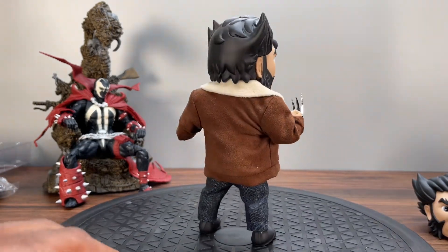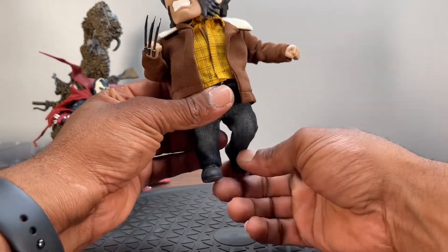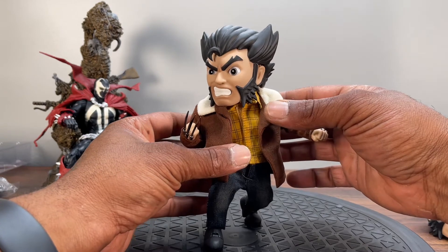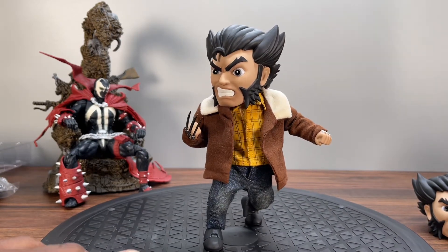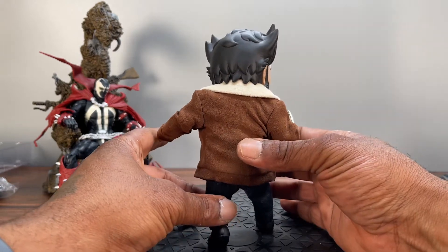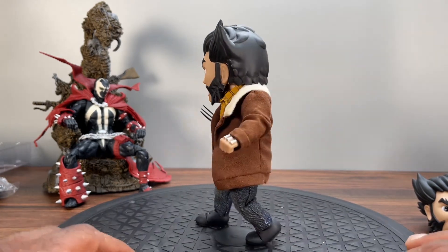Yeah man, I think it's a pretty good looking figure. Little small issues, the articulation is okay, it ain't too bad. Let's see if I can get him posed. Can he balance? Yep! There he is, looking pretty good. That toe articulation helped a lot. Spawn says it's a go, so it's a go. I'll be putting it right on my shelf.